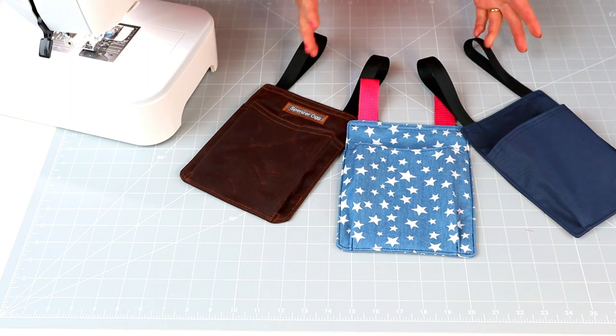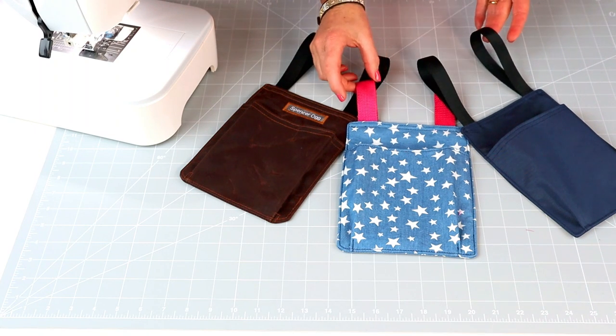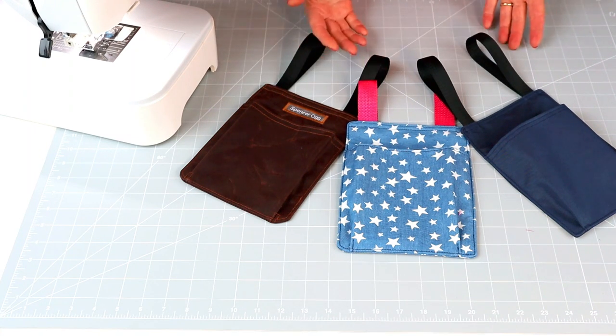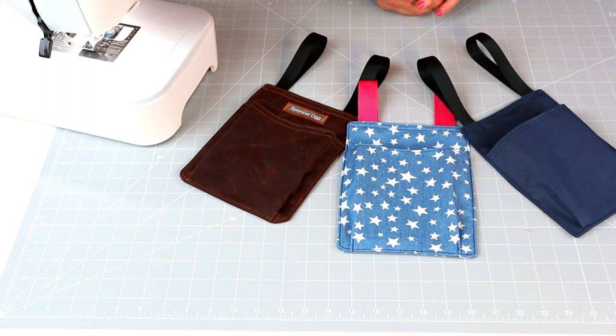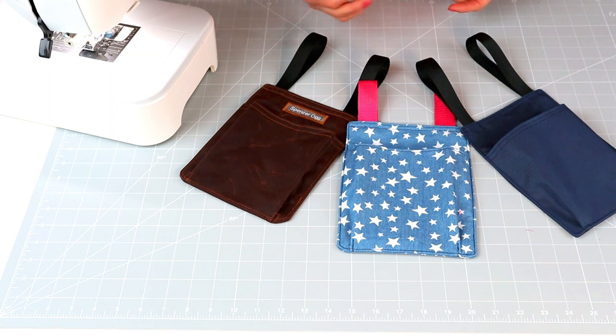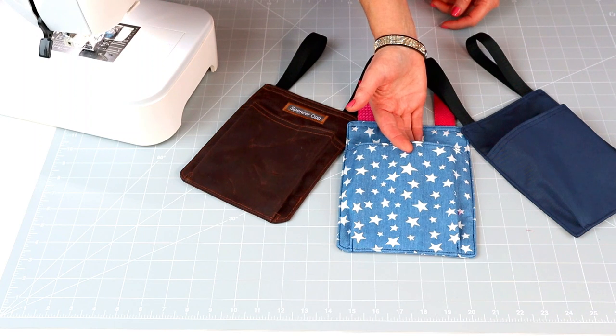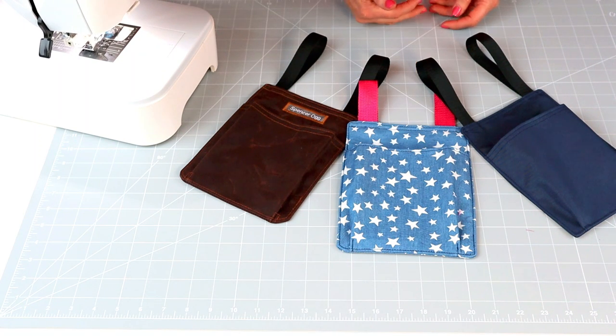All you're going to need to make these is a few scraps of fabric and a short length of webbing — any width of webbing will do for this project. You can make them in just about anything as there are very few layers. Make them with waterproof canvas, cork, wax canvas, oilskin, vinyl and you won't need to interface them at all. Or you can use canvas as I've done here with a medium-weight interfacing on the back, or even a quilt-weight cotton with a firmer interfacing such as Decaville Light. Have a rustle around in your stash — you'll find something really suitable, just about anything will do.